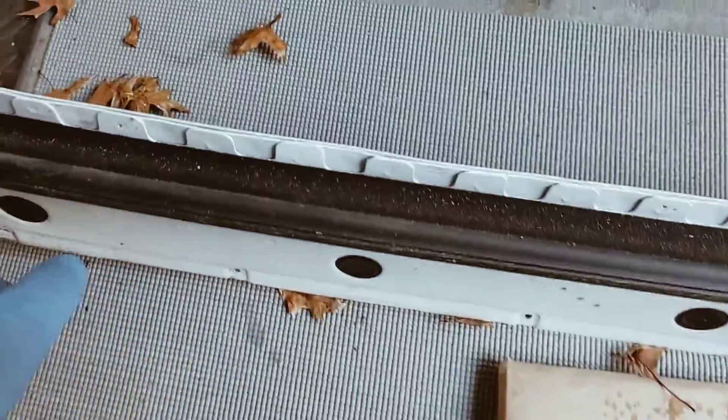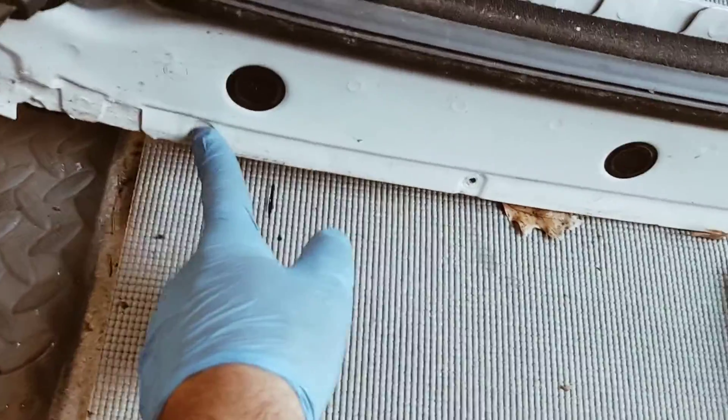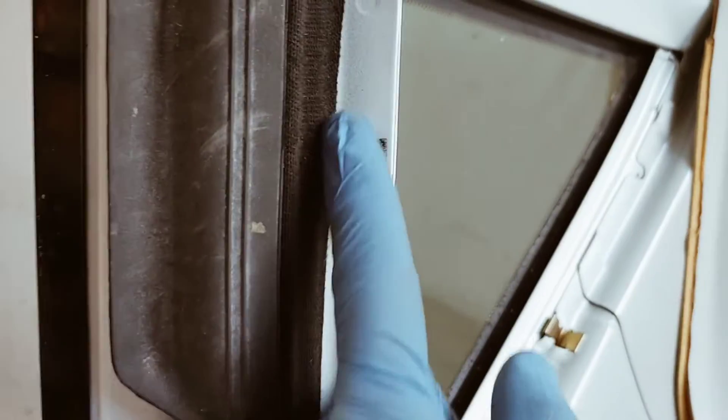There's a molding also on the bottom. To take the bottom molding off you've got to turn this roof around — there are screws all the way across. Take the screws off — this is the bottom molding — and then you just pull it out very gently.